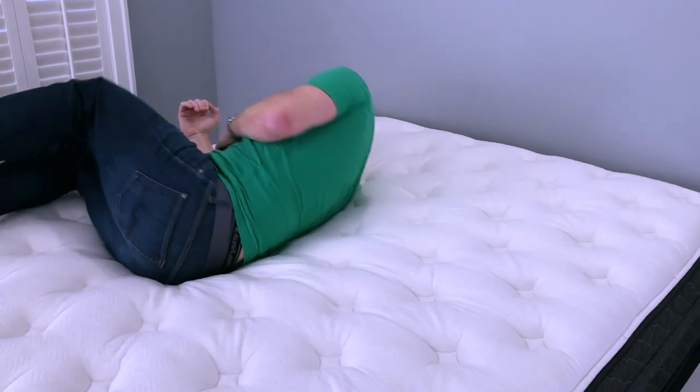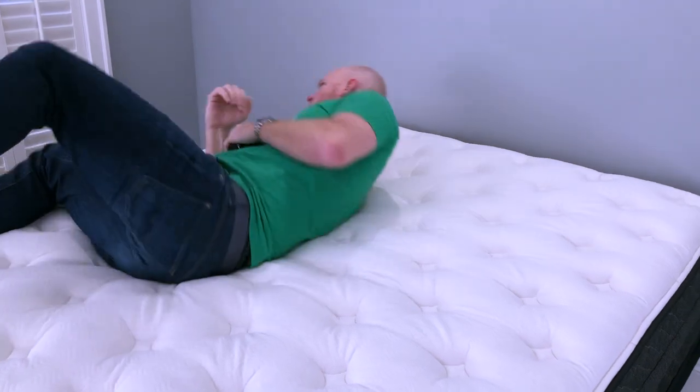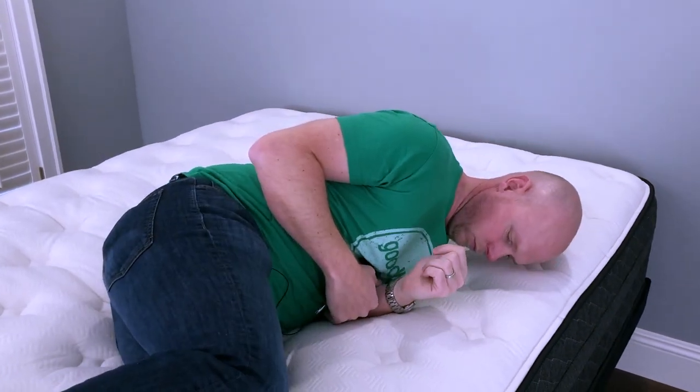One concern that some people have is the ease of repositioning on a mattress, and that's of particular concern when a mattress has memory foam in it like this one does. What we want to point out is that this is probably not going to be an issue for you on the Bear Hybrid — we didn't find repositioning to be much of a challenge at all. I think that's because the memory foam in this mattress is very quick responding, and the cushioning depth is kind of average but not deeper than average. Both of those things can contribute to difficulty, and we don't think you're likely to encounter those difficulties on this mattress.